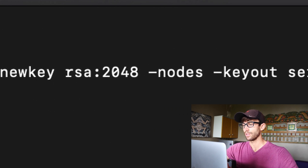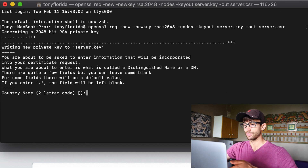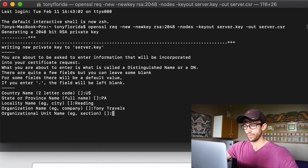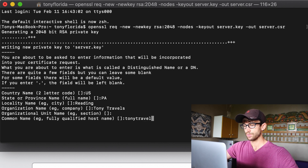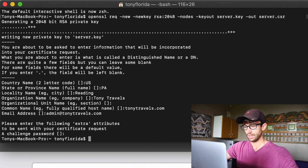If you don't know what that means, don't worry — I don't fully understand it either, but I do understand the overall process. Go ahead and fill out the information: Country Name (two-letter code, US), State or Province (Pennsylvania for me), City (Reading), Organization Name (Tony Travels — this is my travel blog), Organizational Unit (this is optional, leave it blank), Common Name / fully qualified hostname (tonytravels.com), and email address (admin@tonytravels.com). The extra attributes are also optional, so leave those blank.